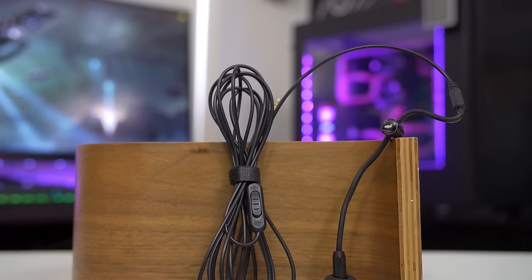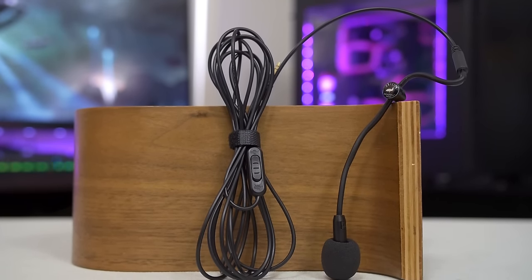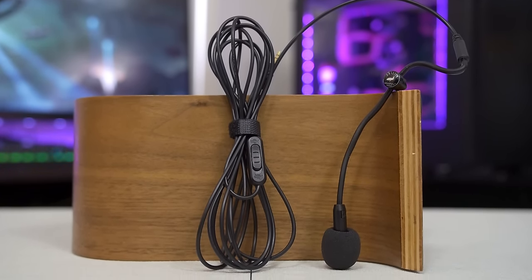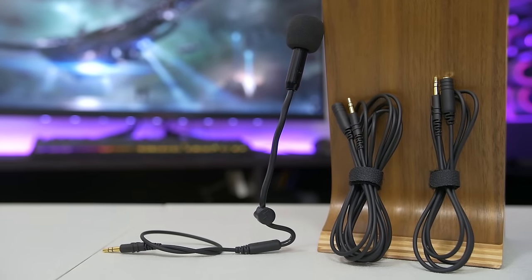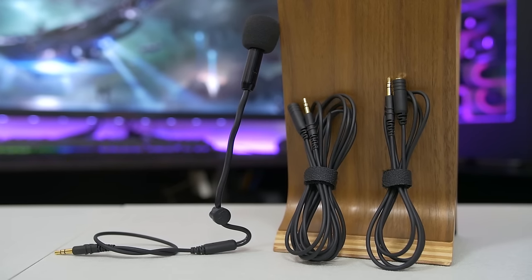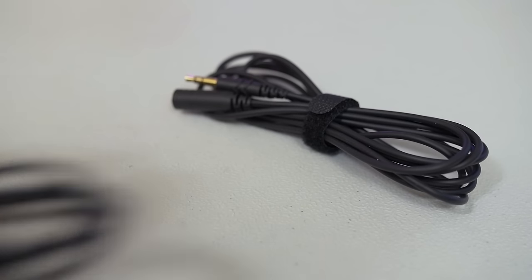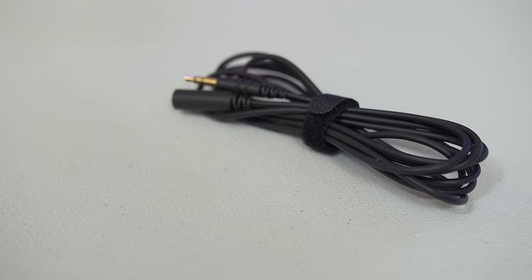With the old model I had two major complaints. The first was that obnoxious, never-ending cable. I've seen communication devices with wires that long before, but those were called telephones. Fortunately, this issue has been resolved and replaced by a modular cabling system with detachable 3.5mm cables in 1 and 2 meter varieties. Choose the length that suits your needs and significantly reduce the amount of cable clutter.